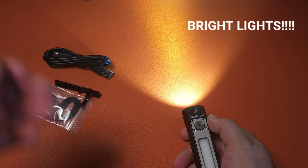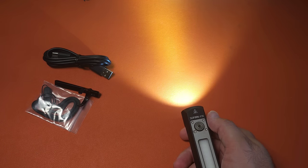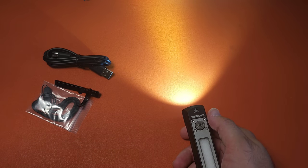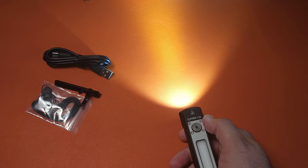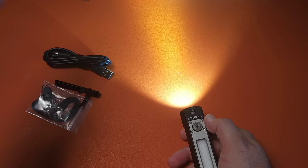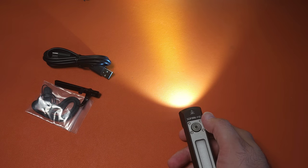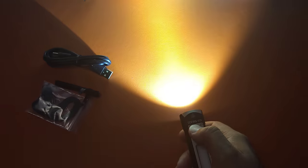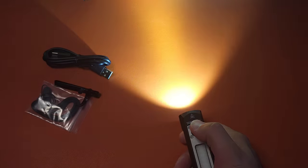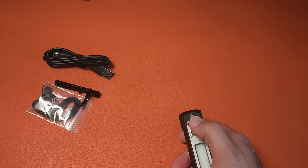Strobe warning - we're going to show those as well. This is almost the exact same thing with the side lights once you turn that on. From here, if I double click again, I go to tactical strobe. A next double press goes to SOS, and then one more double press goes to beacon. So we're going to go through all three - please be aware if you are sensitive to this. Double press goes to turbo, double press goes to tactical strobe, double press again for SOS, double press again for beacon.